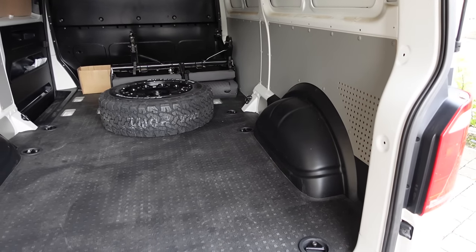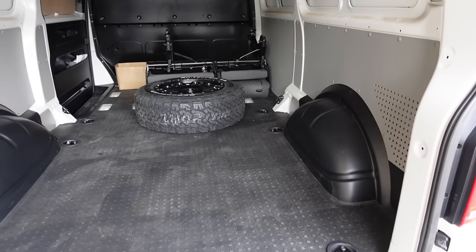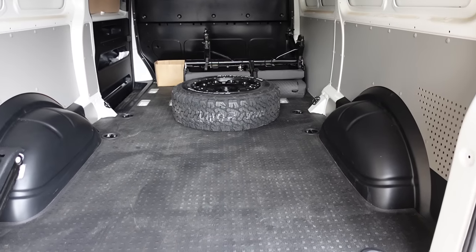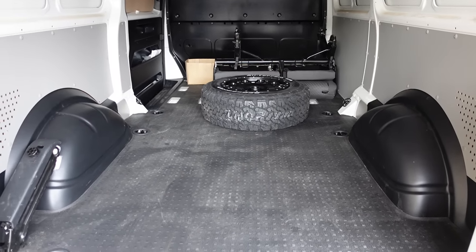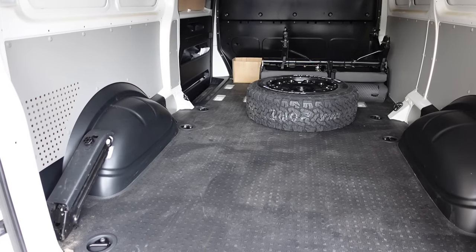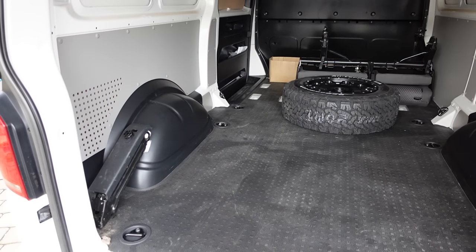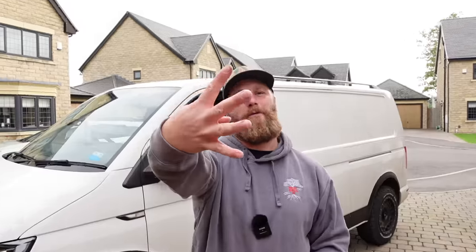Bonus round for number three: I thought I'd show you what these arch covers look like once the floor is down — and I hope you agree, I think they look absolutely spot on. By the time the wall panels are covered I think they will look absolutely awesome.